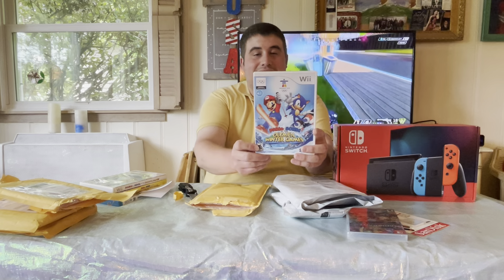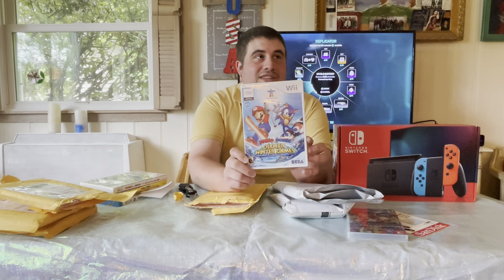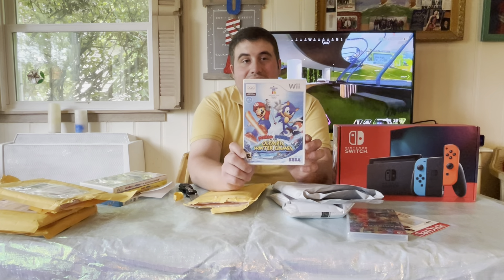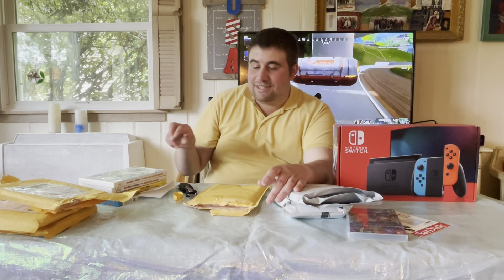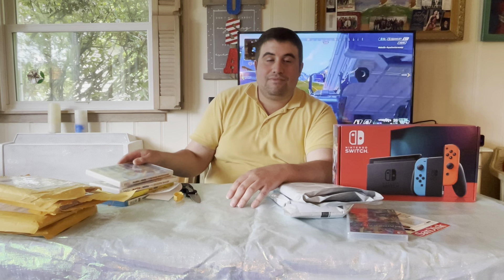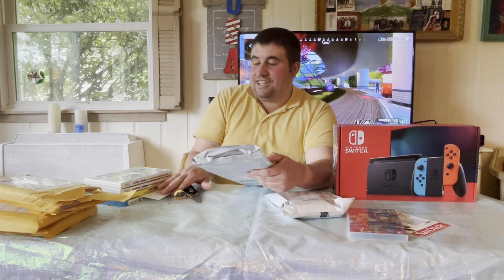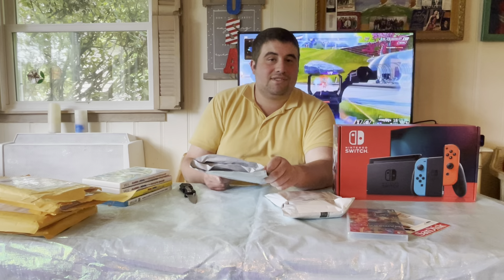Now we have Mario and Sonic Winter Olympics. A while back, one of my friends — I used to help my mom babysit him — he got this game, showed it to me, and we played it together. I had a little trouble getting the hang of it, but he did pretty well. You can also play as your own Mii in some of these games, which is a nice perk. It's good to have a collection like this — I'm a nostalgic gamer, but I also like playing on modern consoles.